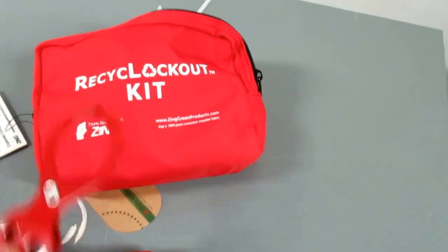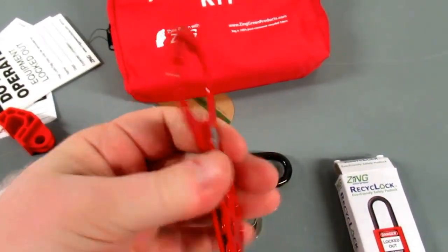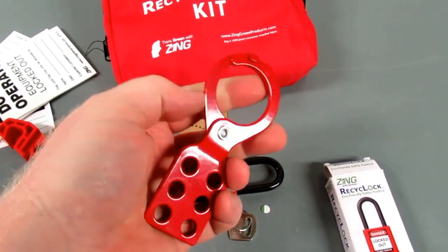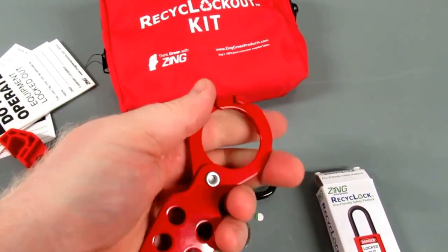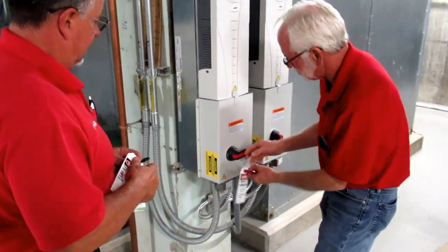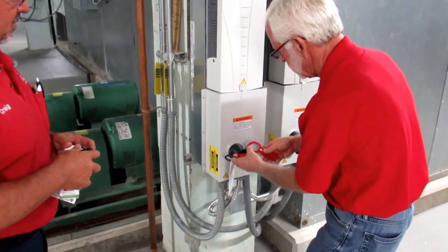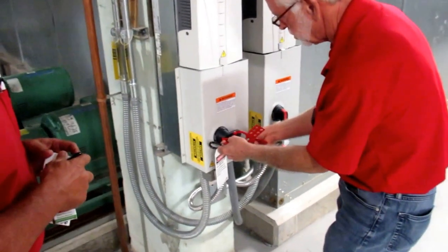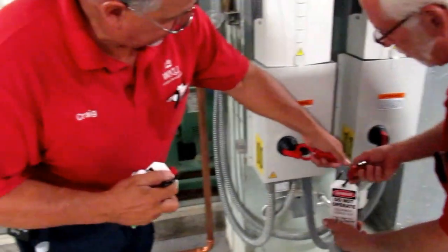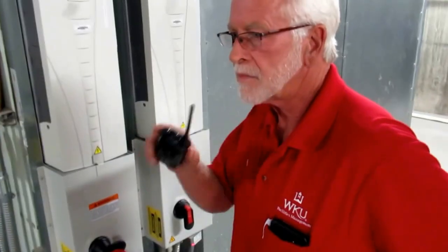There is also a hasp. Most kits will have this type of hasp, and there are a few different types available. The metal ones are a little more reliable than some of the plastic kits, as plastic hasps can be removed. You'll notice there are multiple openings so that everyone working on the equipment can apply their lock and tag. This particular hasp has six spaces for locks. However, if more are needed, you can daisy chain these hasps — lock another one through and have additional spaces for other technicians to apply their lock and tag.